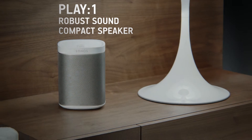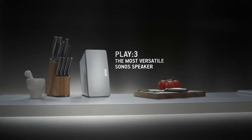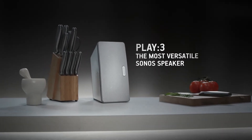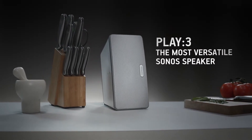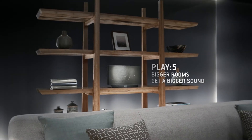With Play One you can enjoy amazing robust sound from a compact speaker. Play Three offers high performance and incredible versatility. With Play Five, bigger rooms get a bigger sound.